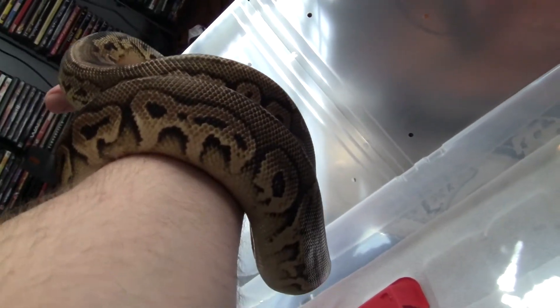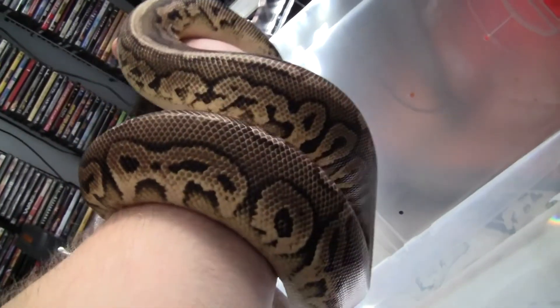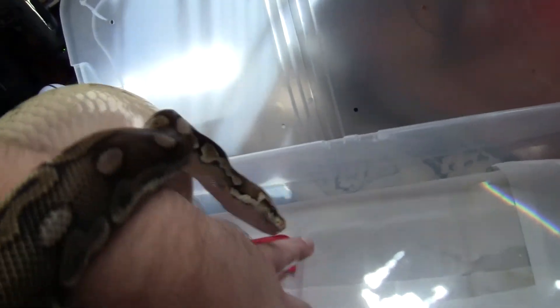You can see pics of him and all my other collections on the site I did a few weeks ago. It's darkmonkeyballs.com. Pretty basic site, nothing too crazy, but it's got all my stuff up there. Check it out.